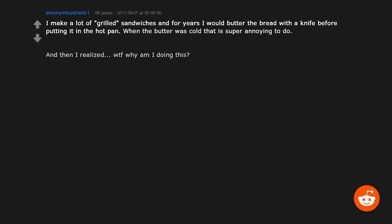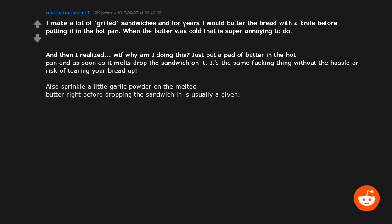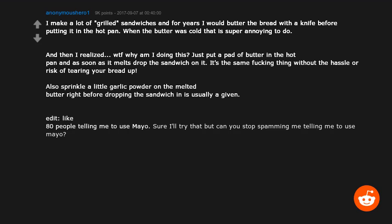Then I realized: why am I doing this? Just put a pad of butter in the hot pan, and as soon as it melts, drop the sandwich on it. It's the same thing without the hassle or risk of tearing your bread. Also, sprinkle a little garlic powder on the melted butter right before dropping the sandwich in.